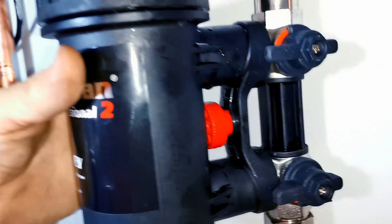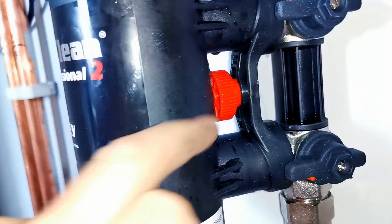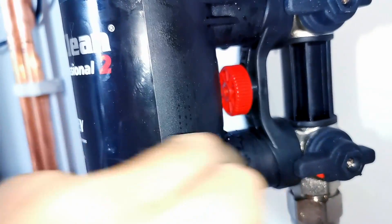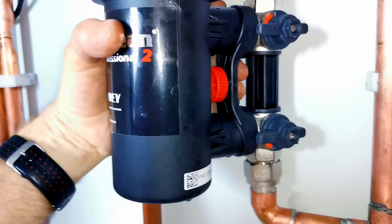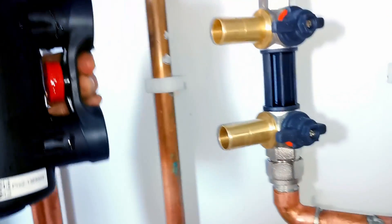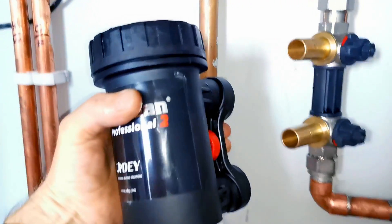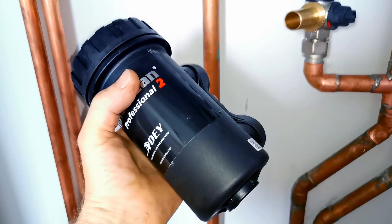If you wish to remove the whole pot for cleaning, just undo the red screw here, turn it around and screw it all the way in, then hold and squeeze the trigger and give the MagnaClean a wiggle. Hopefully it will just pull off the two valves like that, and then the whole pot is removed. Again, be really careful not to drip any water when doing this.